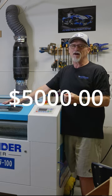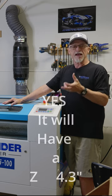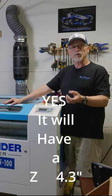Pricing-wise, it's going to be right around that 5K. And come to find out, this one's going to be all metal, with a Z movement in it, so you'll be able to do tumblers.